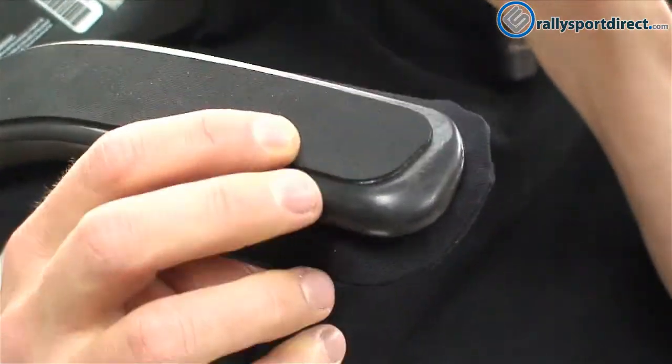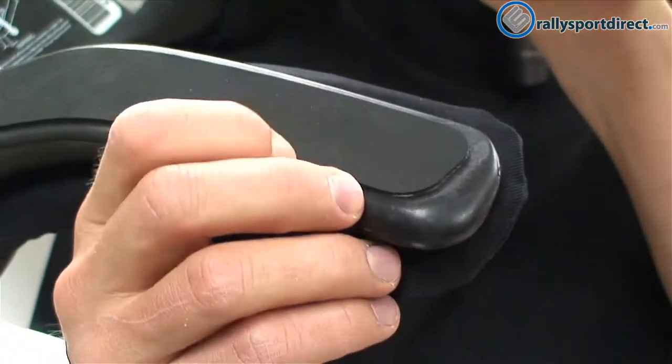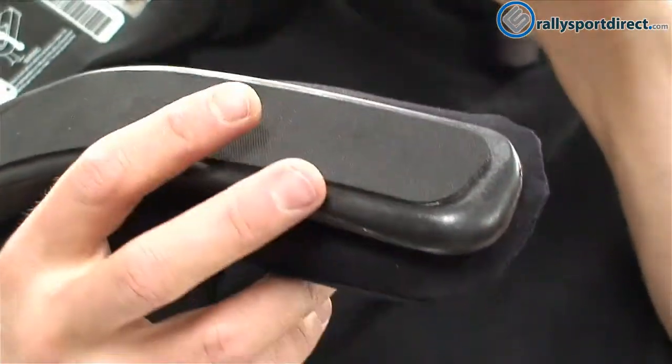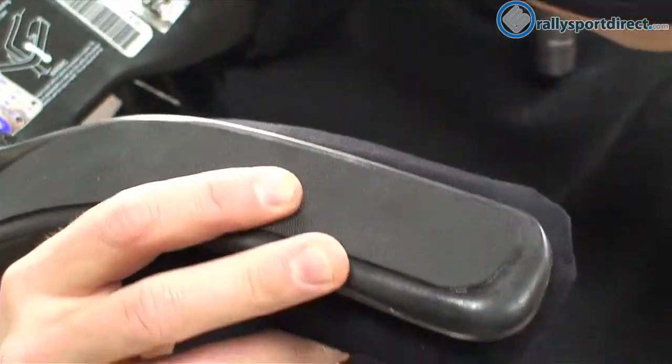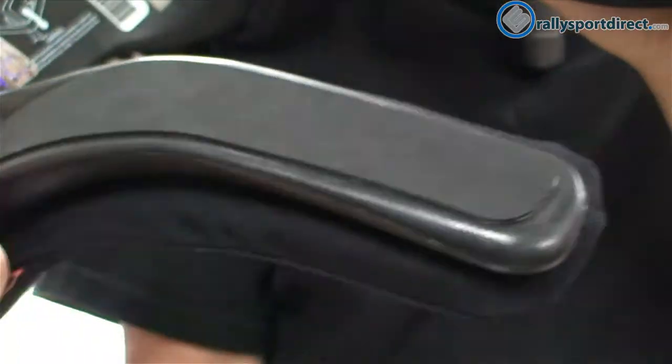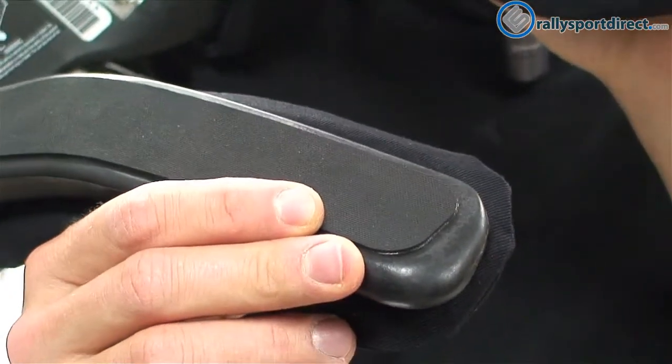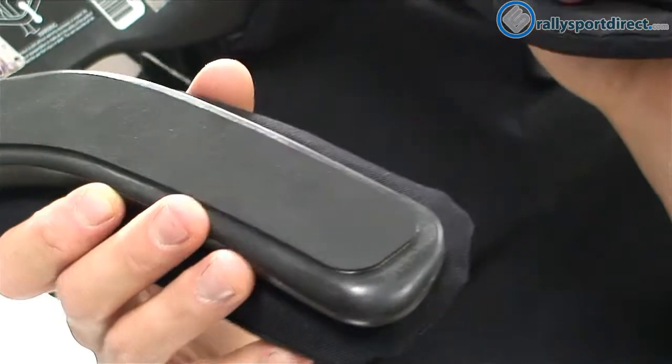It's a grippy rubber — it's very important the texture of it. Because this is actually where our harnesses — when I say harness, I mean your four, five, six point harnesses — are going to be resting here. So this grippy material is actually going to grip onto the harnesses, and that's very important.